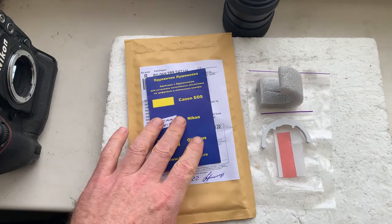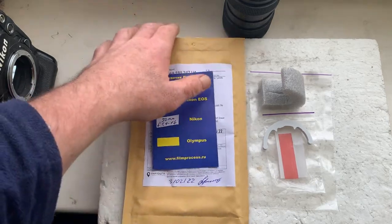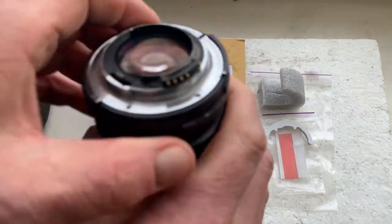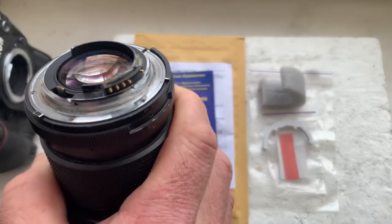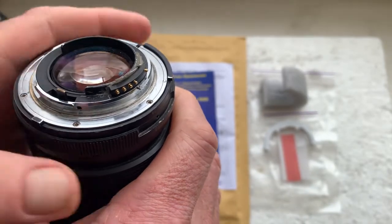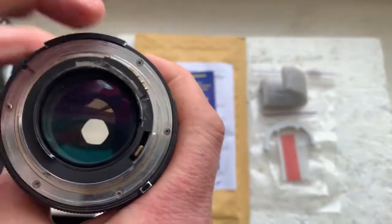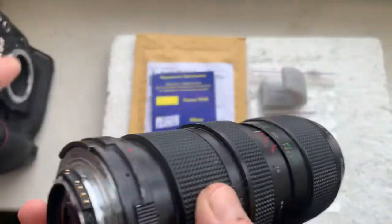Hello Albert, this video is about your chip. I'll check your chip in my camera. This is your chip installed with help of double-sided adhesive tape on my testing lens. Now I'll check the chip in my camera.